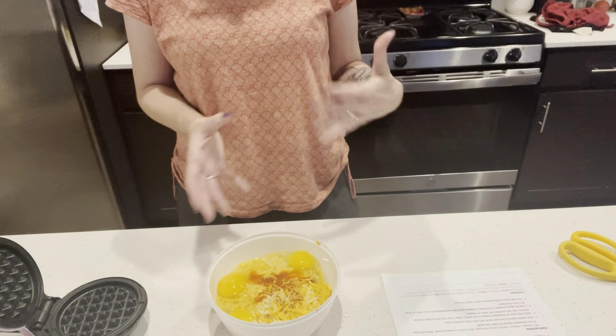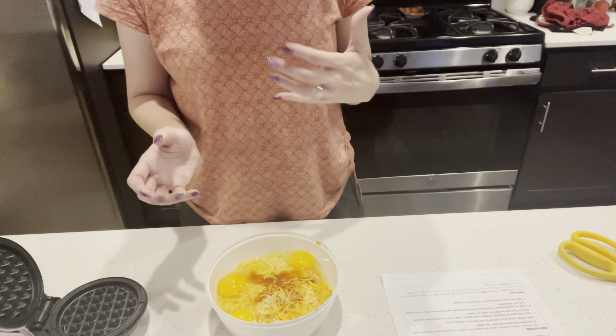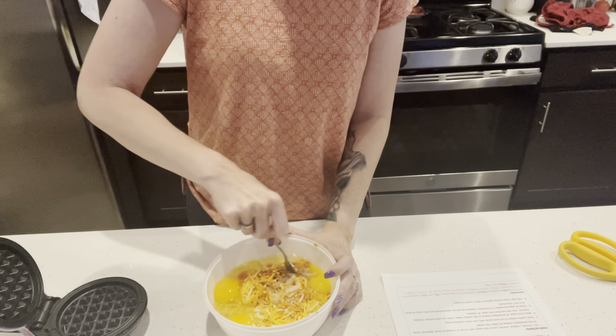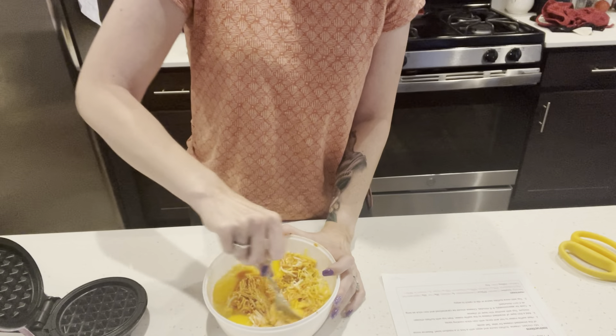We had Cholula, so that's what we're using. Don't use Tabasco — it's not going to give you the right flavor. If you have Louisiana, use that. We had Cholula and that's fine. Now we're simply going to get this mixed up.